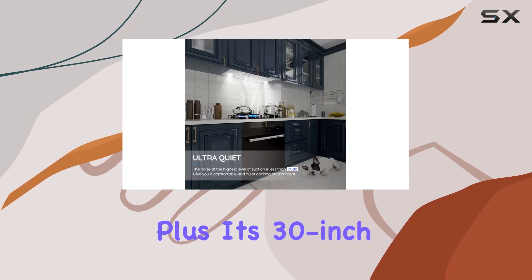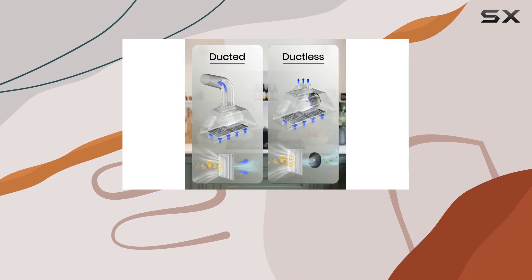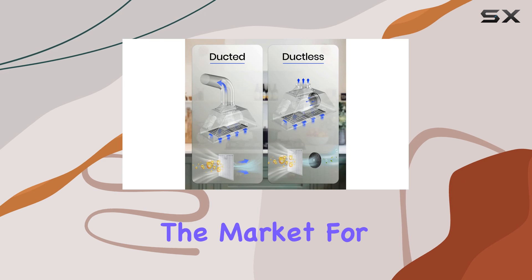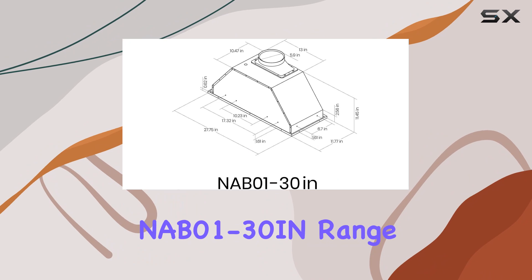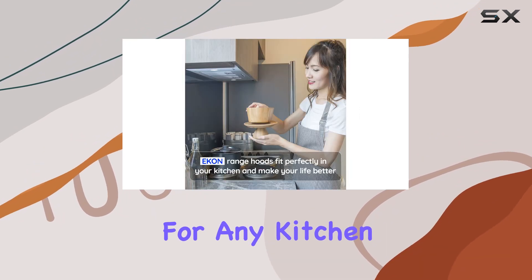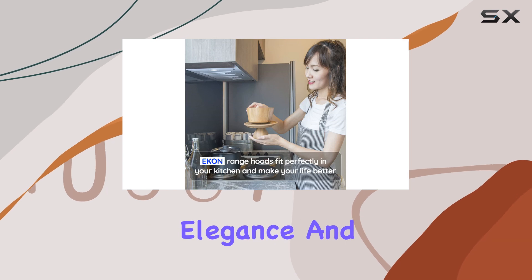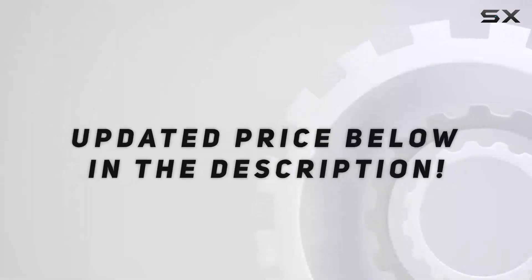Plus, its 30-inch size fits flush with cabinets, giving your space a sleek, professional look. In conclusion, if you're in the market for a range hood that's as stylish as it is powerful, look no further than the Econ NAB01-30Ion Range Hood Insert. It's a game-changer for any kitchen, bringing efficiency, elegance, and tranquility into your cooking haven. Check out the video description for the updated price.